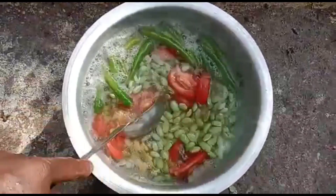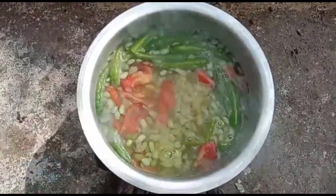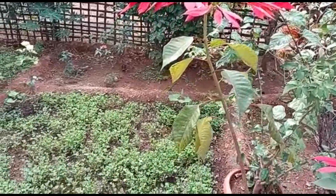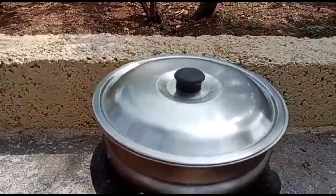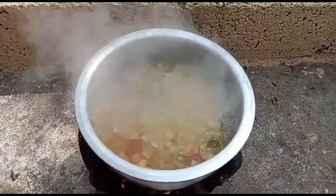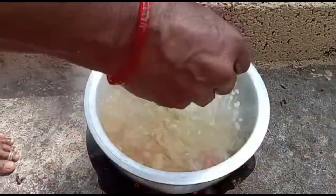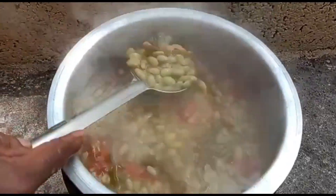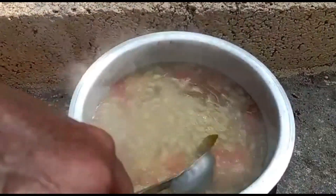The red color. Then put the salt in the pan.